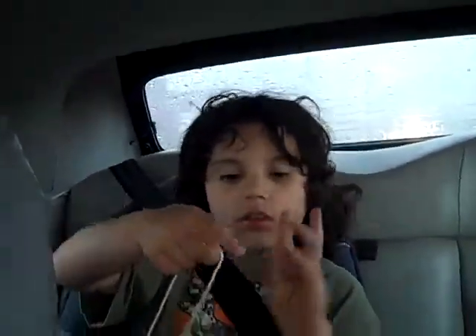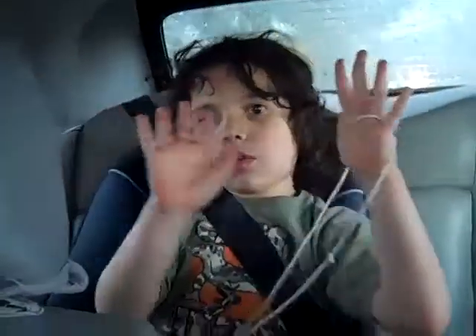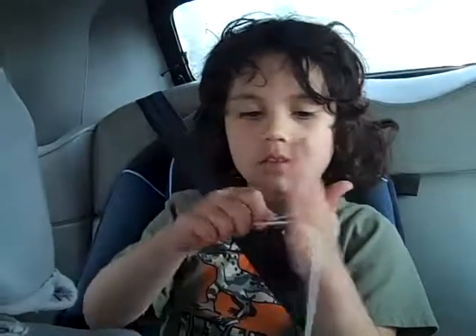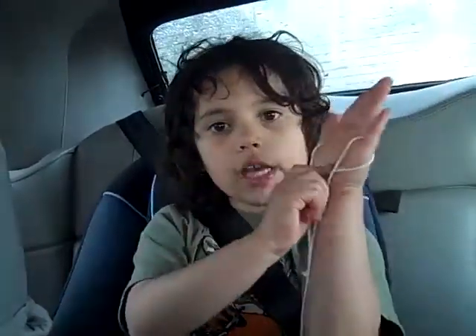Now, here's the hardest one that I know — the witch's broom. You do the first step of the teacup, except without one hand. And then pull on the string once, and then pull again.